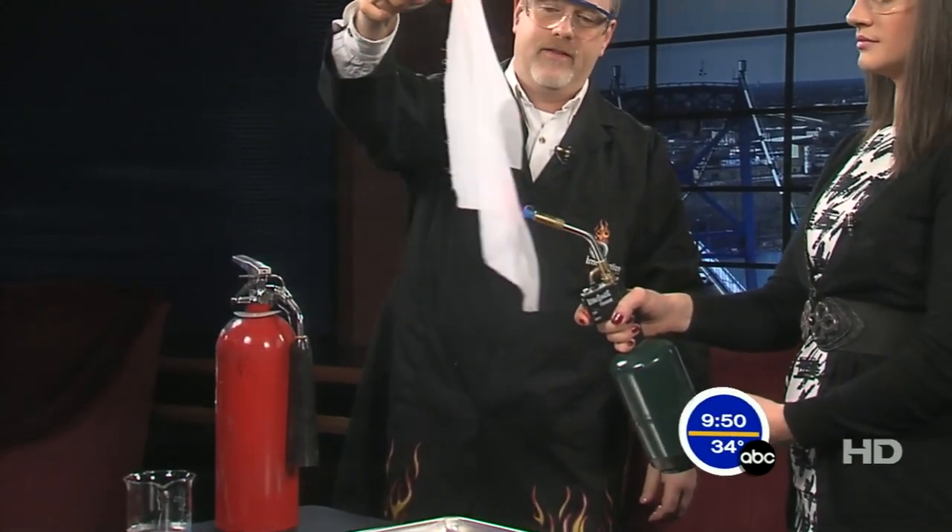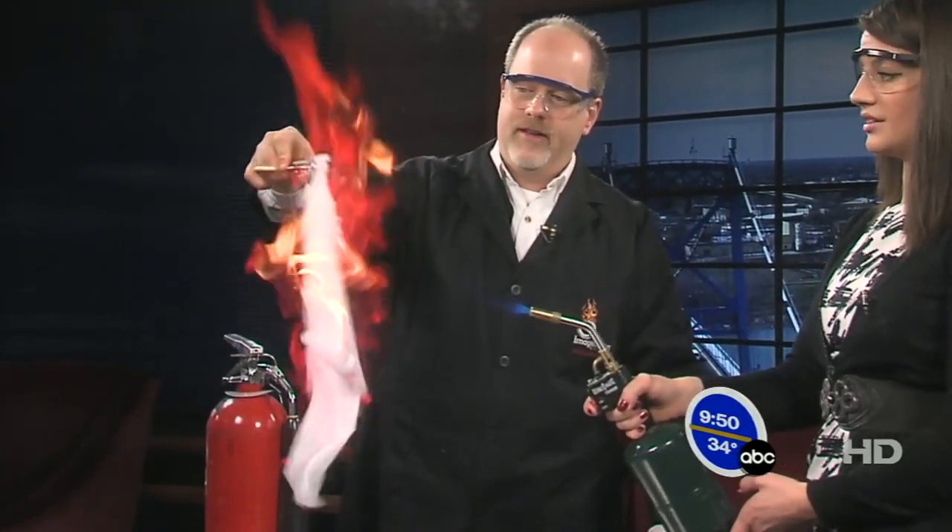I'm guessing that this is going to light on fire and that the cloth will disappear. That's my thought, but I don't know what this mixture is. Well, it's a flammable alcohol mixture. So go ahead and hit the torch. We get a really nice bundle of flame here.